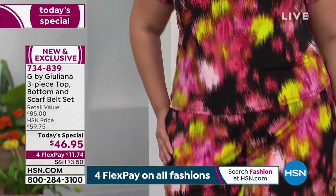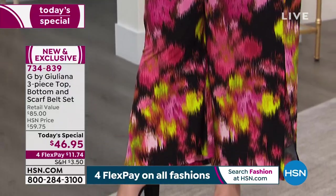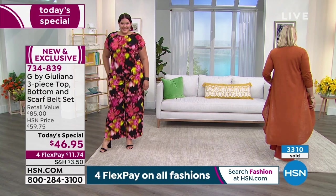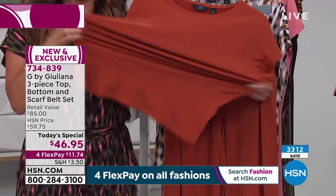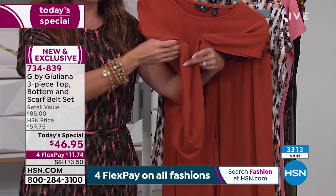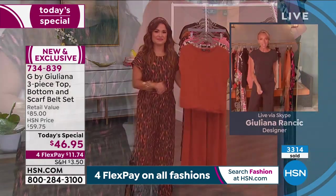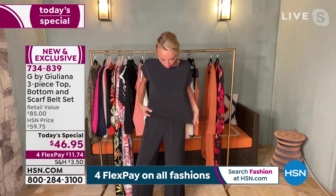It dries quickly too, which matters because in the summer, you're out in the heat. You want fabrics that are cool to the touch, and if you're a little hot, it doesn't show on your fabrication. Really a nice fabric that dries quickly and is so drapey. That's where the spandex comes in — this has incredible spandex in it as well, so you get all that stretch and all that comfort.